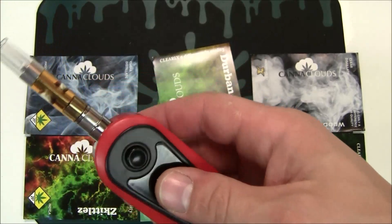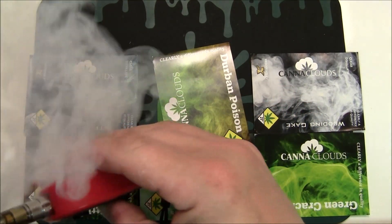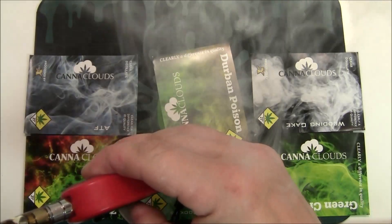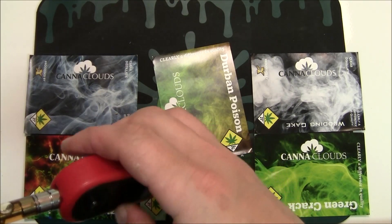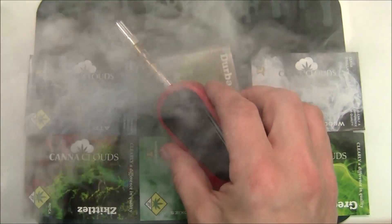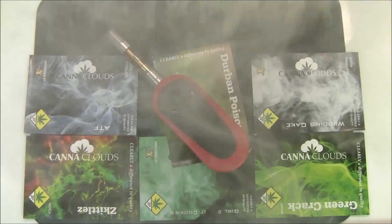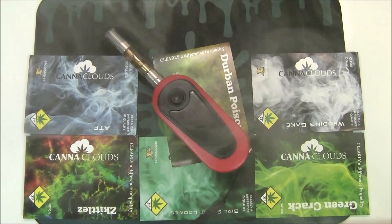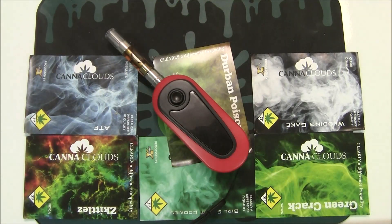Let's try this for function. Very nice flavor on that — beautiful vapor production. Marvelous flavor. That's all you can ask for right there.